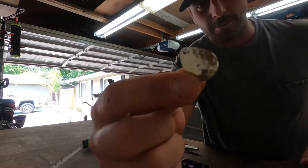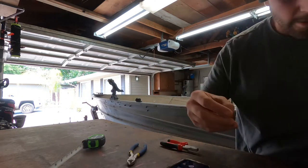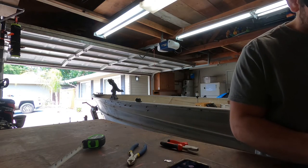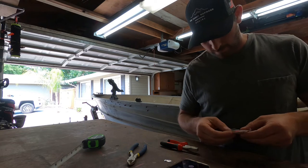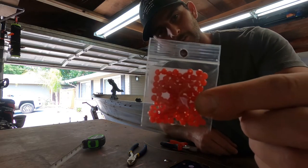Now we pick our blades. I'm gonna use these little willows — or these are actually Colorados, I think. You want to grab some beads. I'll pick a color — let's go with some little red faceted beads.